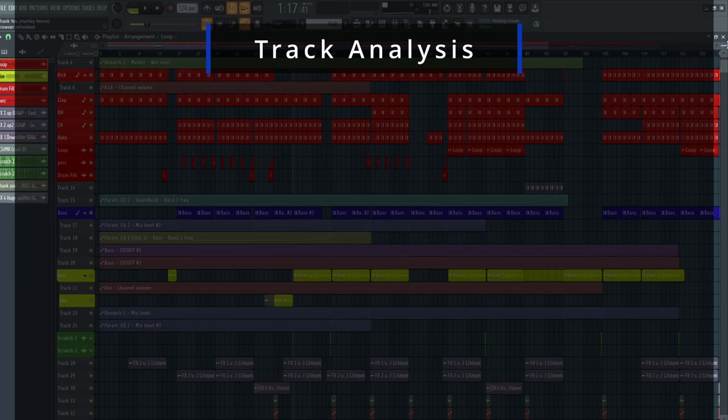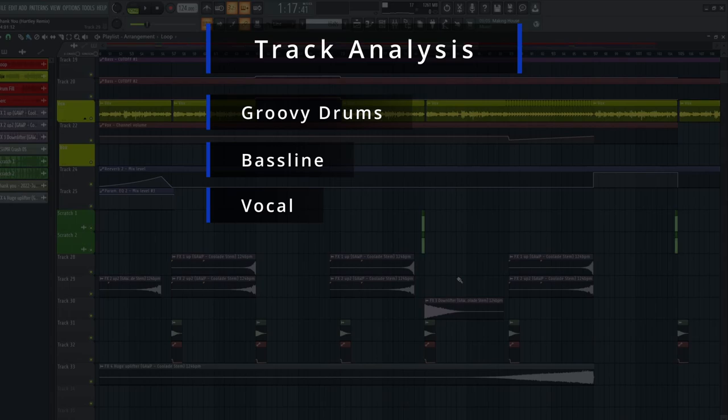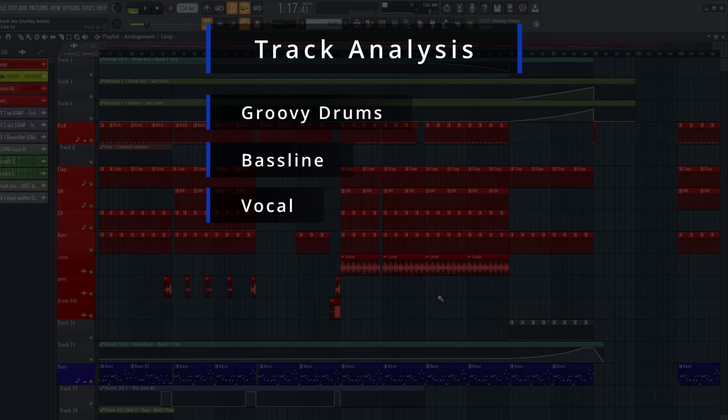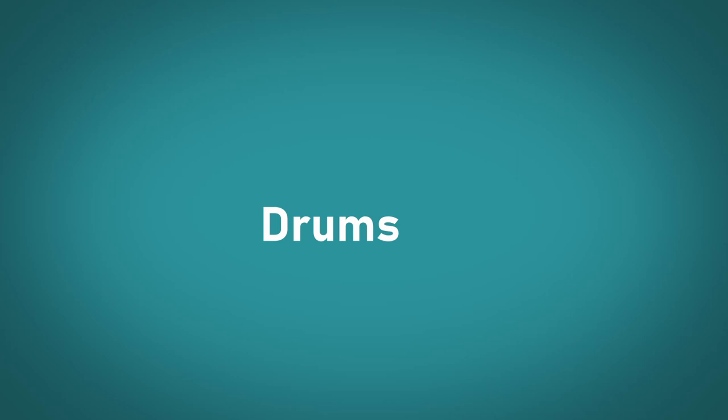As you guys can hear, this track is basically a full-on Tech House track. It just takes on a basic drum kit with a bass line that backs the drum and the groove, and then we have a vocal with a bit of effects at the bottom of it. In types of tracks like these, specifically Tech House, the main elements to get right is actually getting the hi-hats to be groovy, getting that clap to sit nicely in the mix, and getting that bass line to sit in between the kicks, be smooth, side-chained, and really just grooving along with the rest of the track.